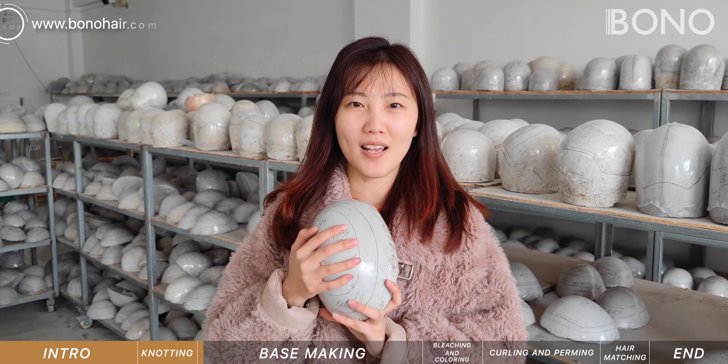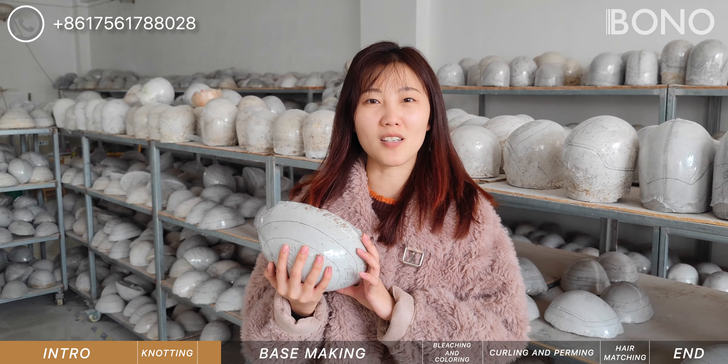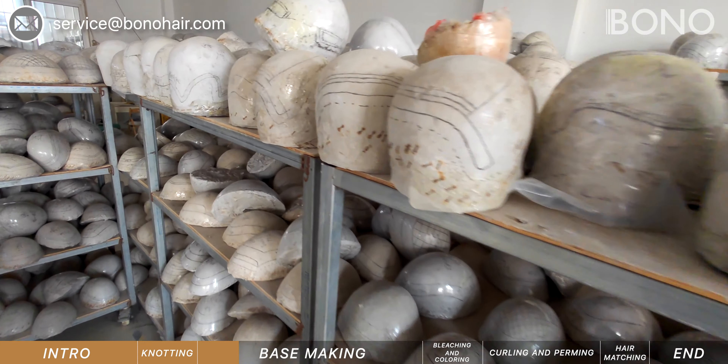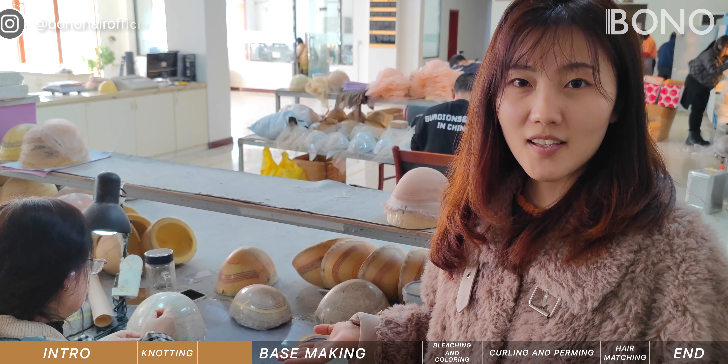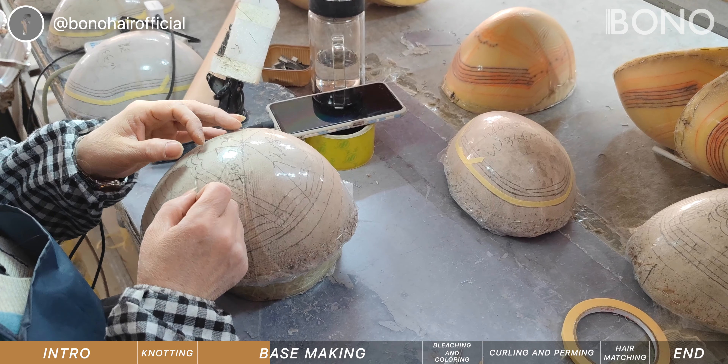This is a plaster cast made from templates sent by our customers. We will copy all the details and make sure your hair systems are the right size and base design. This is where we stitch the different base materials onto the base.